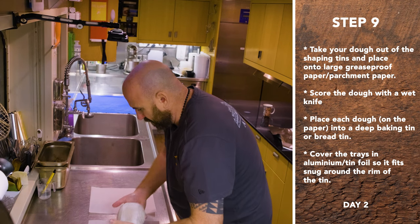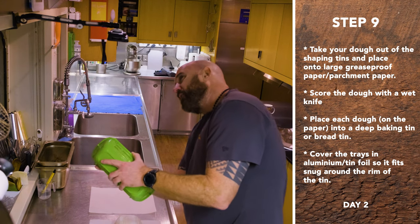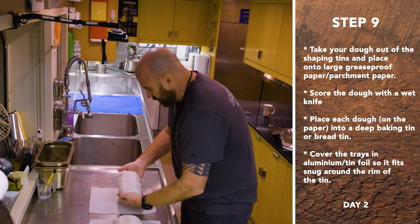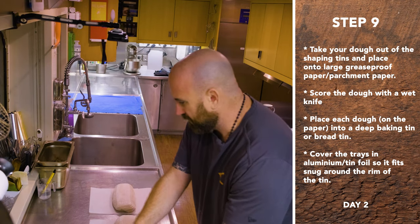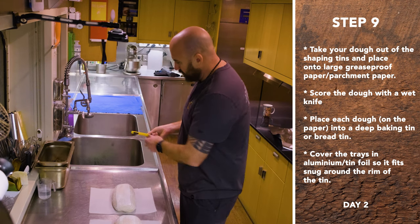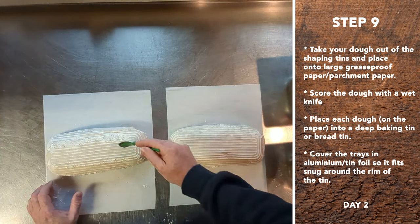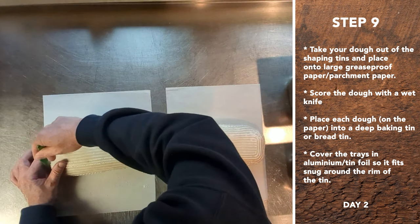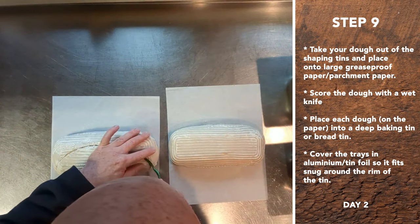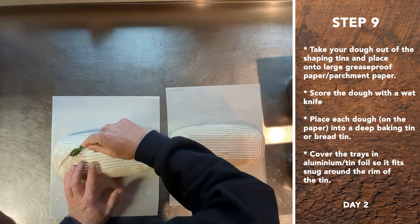Onto these pieces of parchment, which I'll explain in a bit. Almost let gravity help, then pull a little bit. You don't want to knock any air out at this point — it worked so hard. Now I've got a little water here and a razor blade. I'm going to show you two different scores. This is the normal one where you just go at an angle and then across and down. What this does is release the tension of the outer skin — all that tension we developed. It also allows for expansion — it's a controlled expansion.